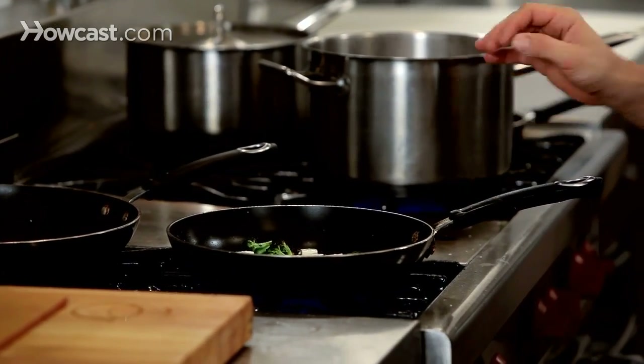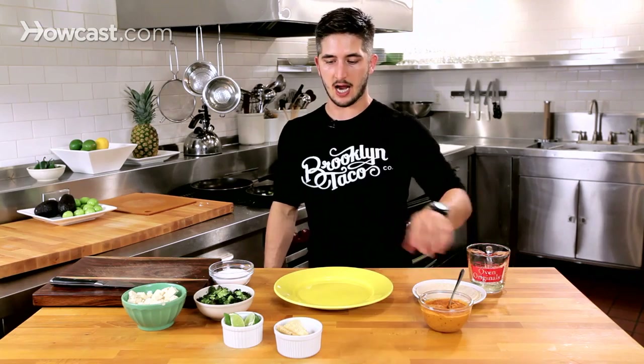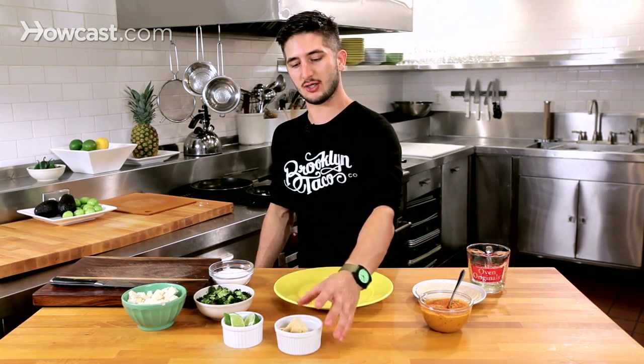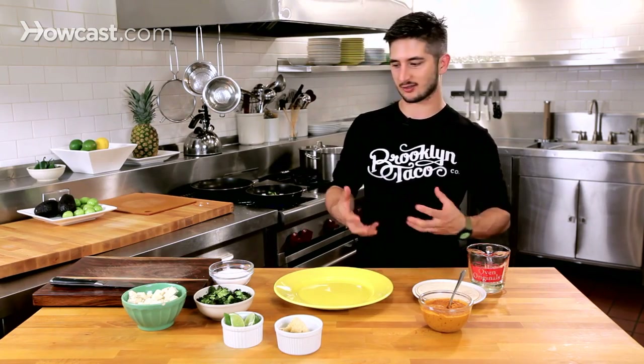If you can get a nice golden color on the tofu, it's ideal. Here we have our peanut salsa, which you can find on another segment with Howcast. The crumbled tortilla chip I use because it gives it a little bit of crunch and a deeper corn flavor. We're using two corn tortillas so it stays together and adds a little body.